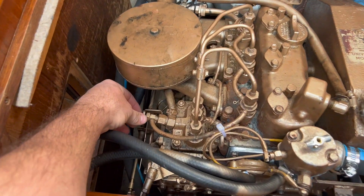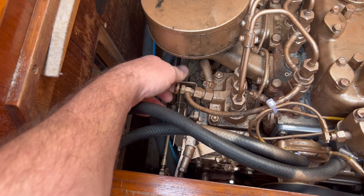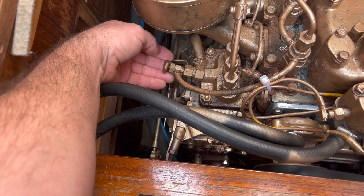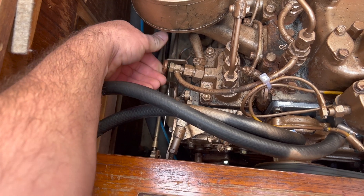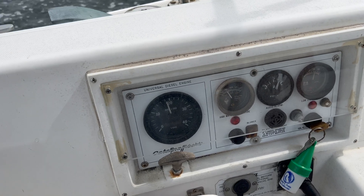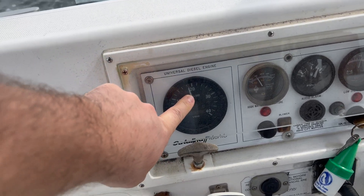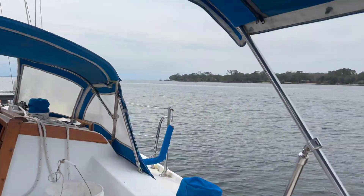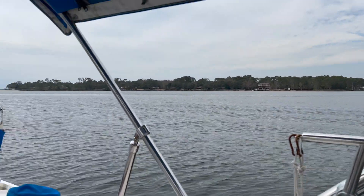Still not going over 1900. Hope I'm not getting any fuel out of the boot line. I'm not so sure this is going to work — I've been motoring for about five minutes but she's stuck at 1900 RPM.